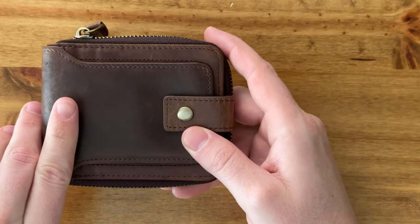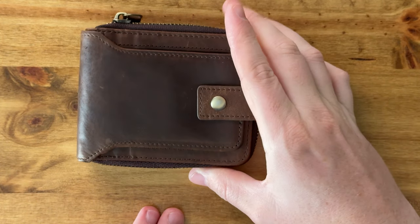It looks like it would wear really nicely over time. It's just a high-quality, soft leather wallet, so if you're looking for something like this, I highly suggest you check it out.